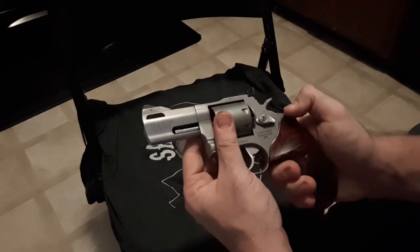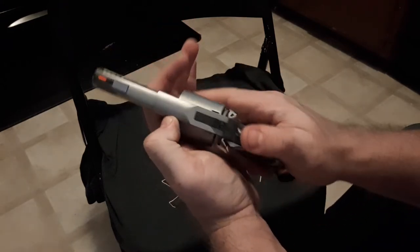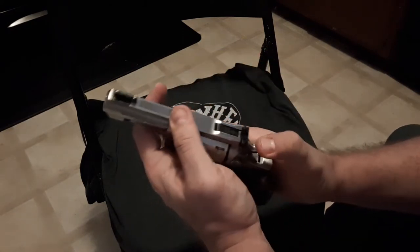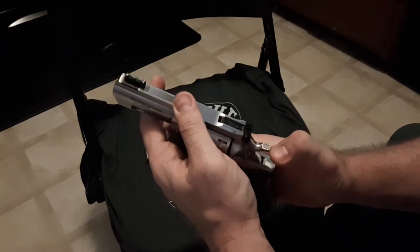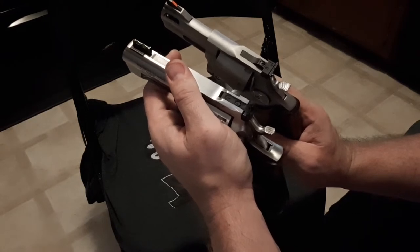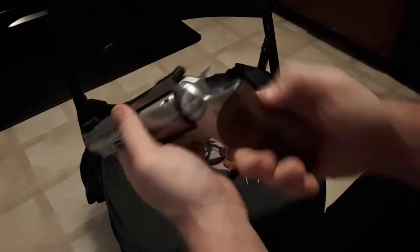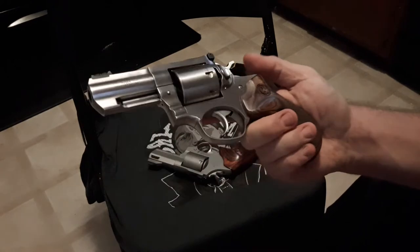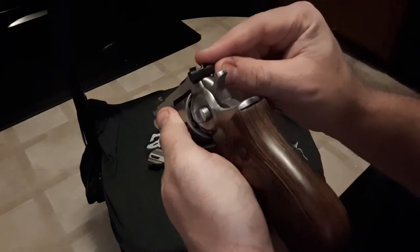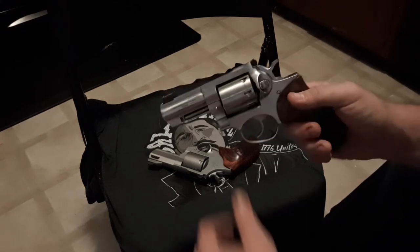The checkering on the Taurus actually looks a little bit better — a little more even than on the Ruger, which is interesting. The Ruger's is kind of a little off-centered and wavy. Also, my rear sight — I'm kind of OCD — it's canted a little bit, though this might have been something Ruger had in stock.